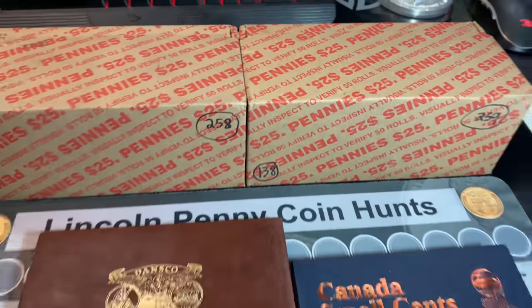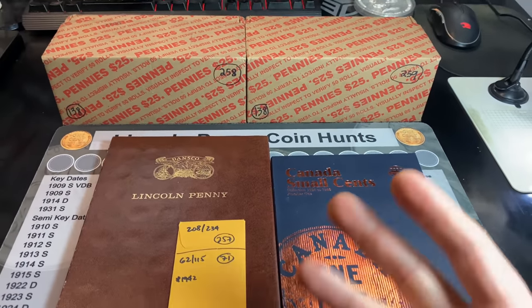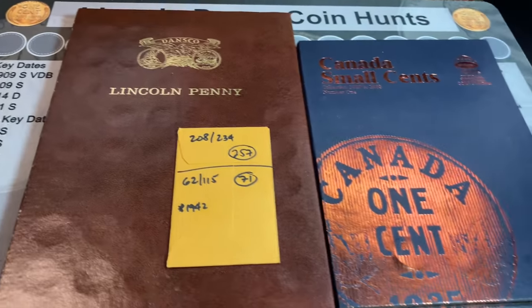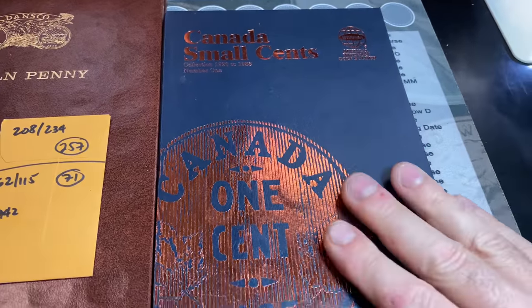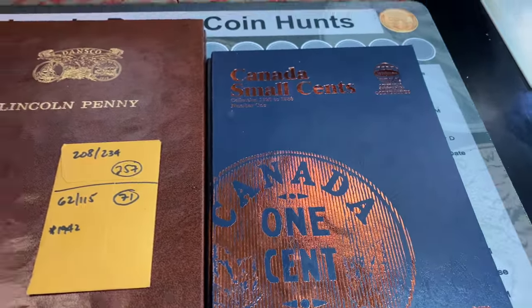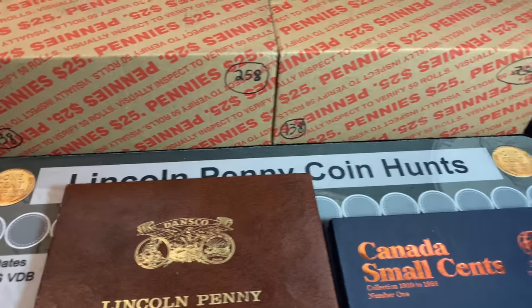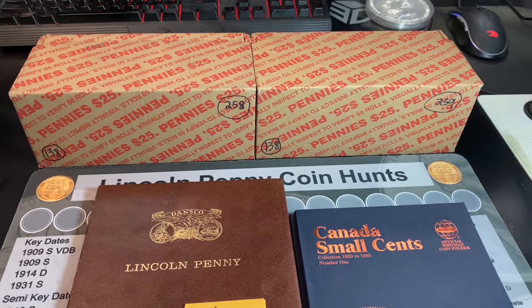You guys know the drill. Two penny boxes in front of me, two chances to slot either a Lincoln cent for my Lincoln album or a Canadian small cent for my Canadian small cents album. Stay tuned for penny hunting fill number 138, and we have boxes 258 and 259 in front of us.